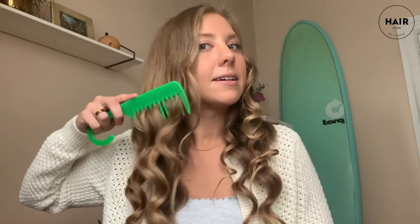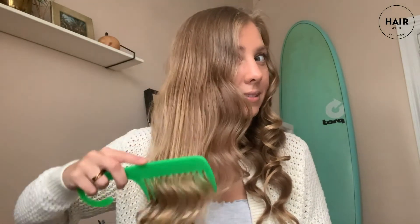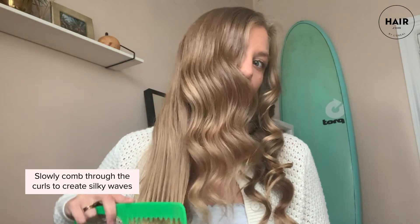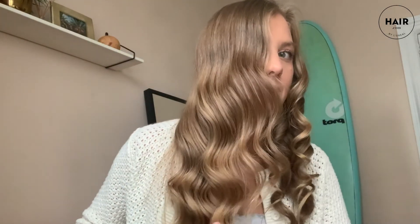The next step is once everything is nice and cool, we are going to comb it out. Use what you have — if you have a comb, give it a try. One key is to comb through slowly, and you can see it's all following the same clean pattern, which is the goal.